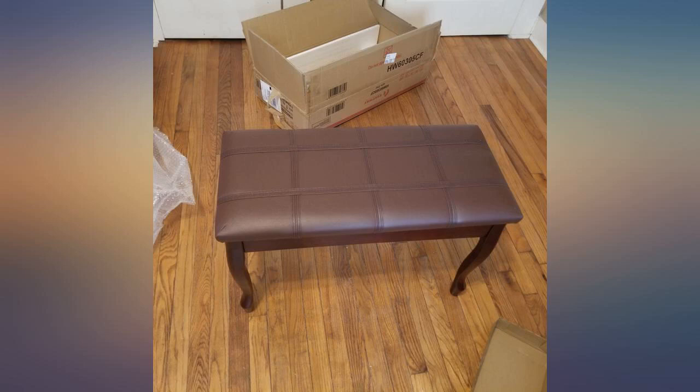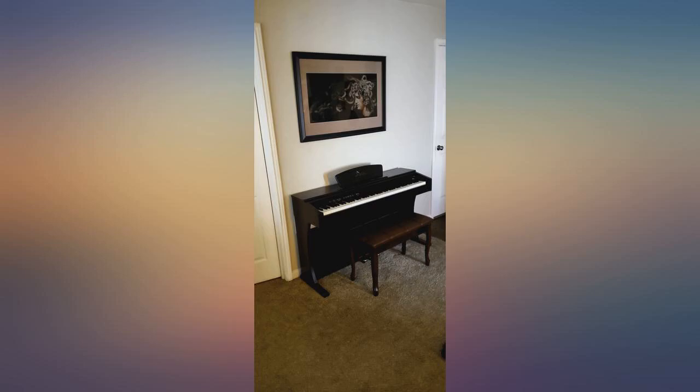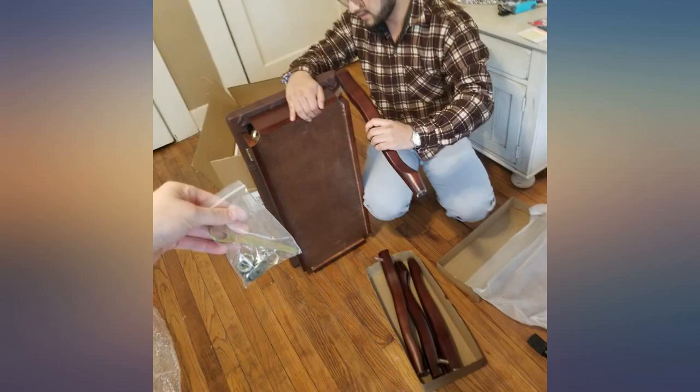Owning my piano for 40 years, I knew I wouldn't get an exact color match for the bench, but the color I chose is close and it looks so nice anyway that the color ended up not mattering. Love this bench.